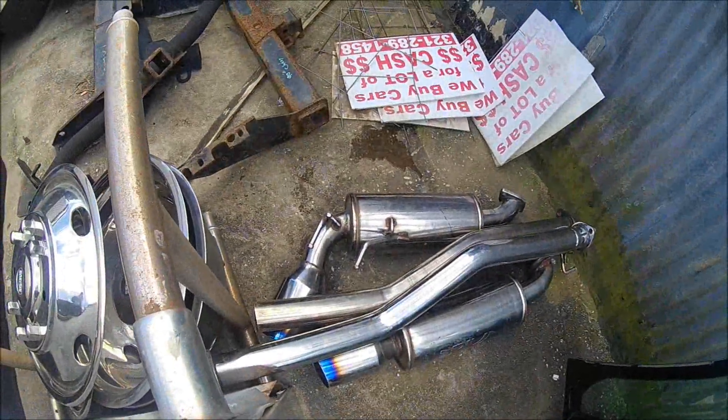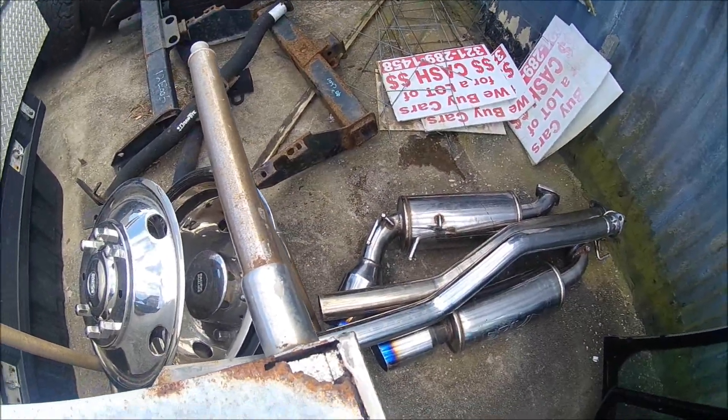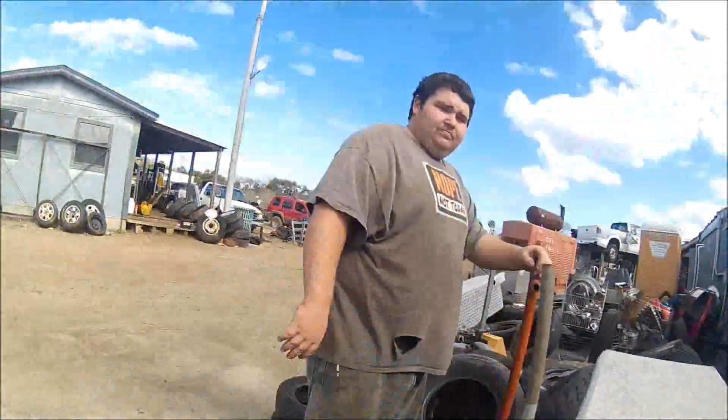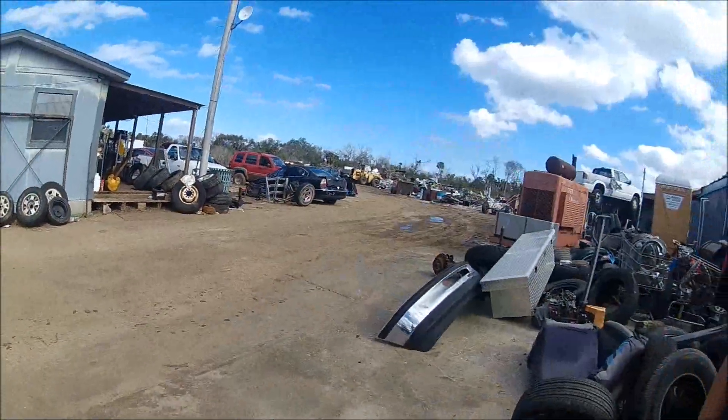Alright guys, so I'm gonna pick them up. I don't have all the cash on me now, so we're gonna put them aside and I told them I'll come back next week on my next day off to pick them up. We're gonna go run around the yard a little more and see what else we can find.